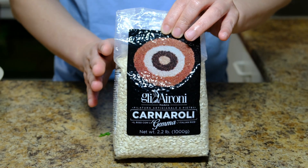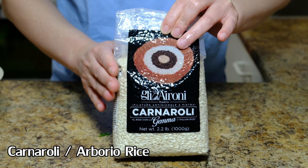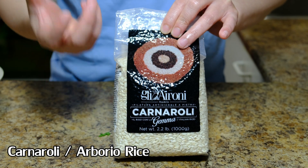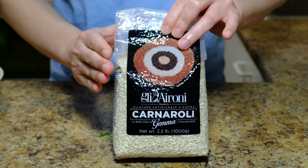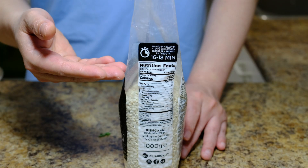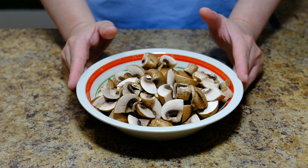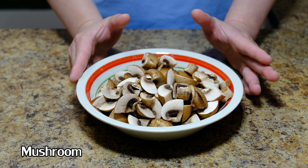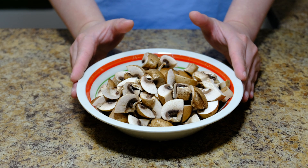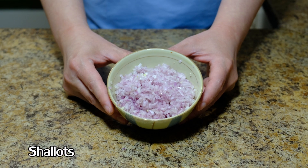For ingredients, check down below. You will need rice — the rice I'm using is Carnaroli, because there's a lot of starch in it. If you can't find this, you can use Arborio rice. Cook time is 16 to 18 minutes, check your package. For the mushroom, you can use whatever you have — I'm using cremini, about 300 grams, and about three medium shallots.